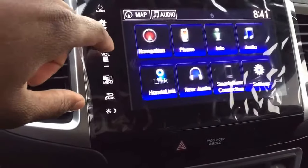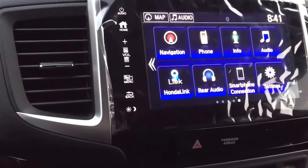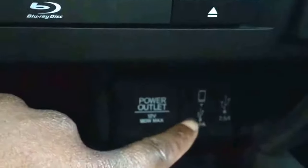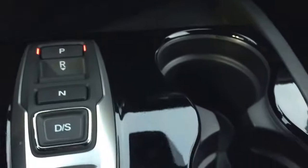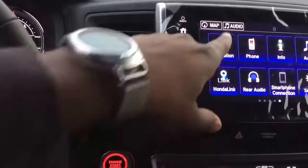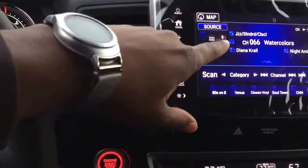Apple CarPlay and Android Auto are supported here — when you're plugged in, the icon will appear on screen. There are two USB ports, one 1.5-amp and one 2.5-amp for faster charging. There's also a USB right under there, plus a power outlet with an aux input so you can play music any way you like.